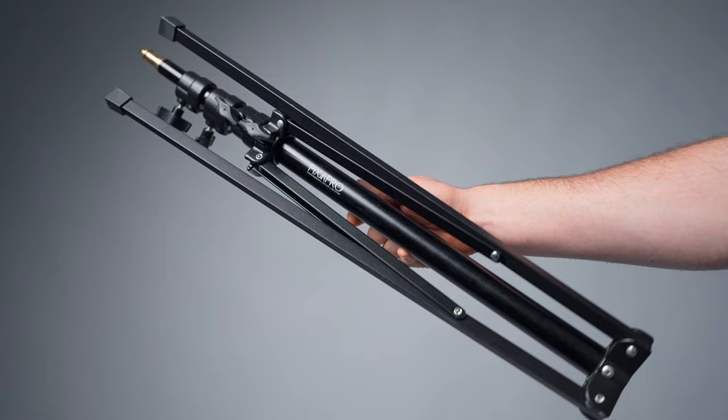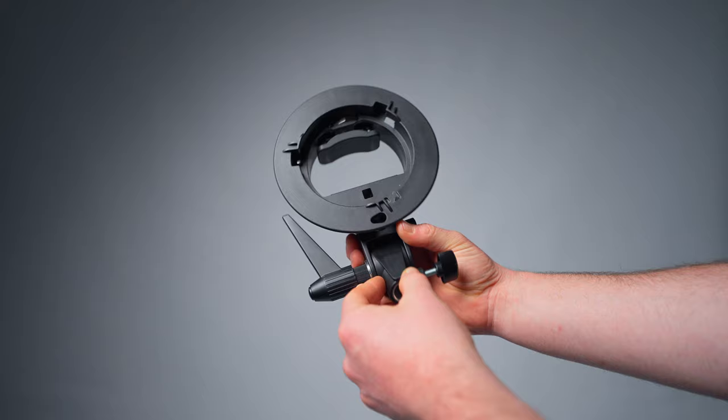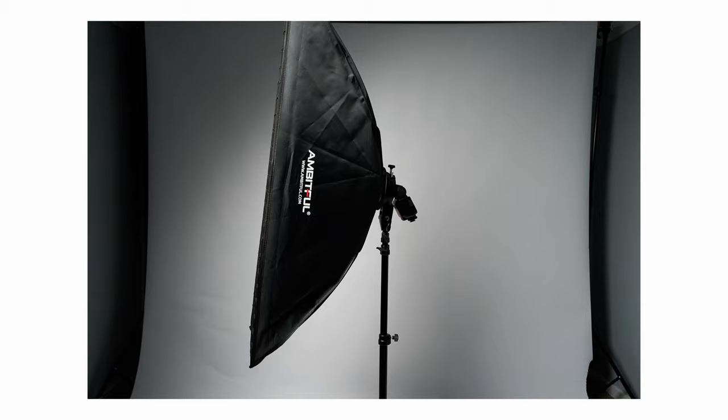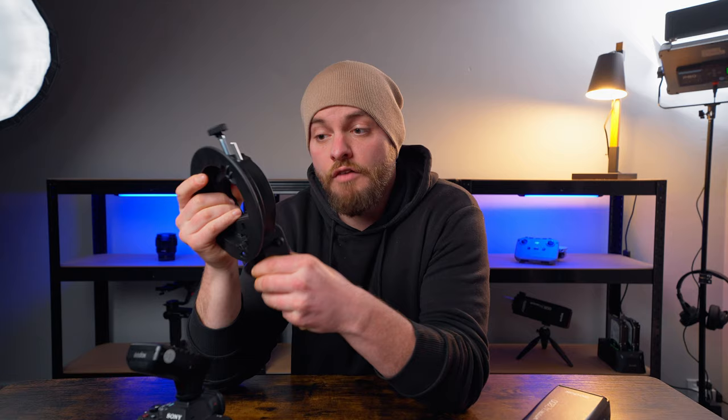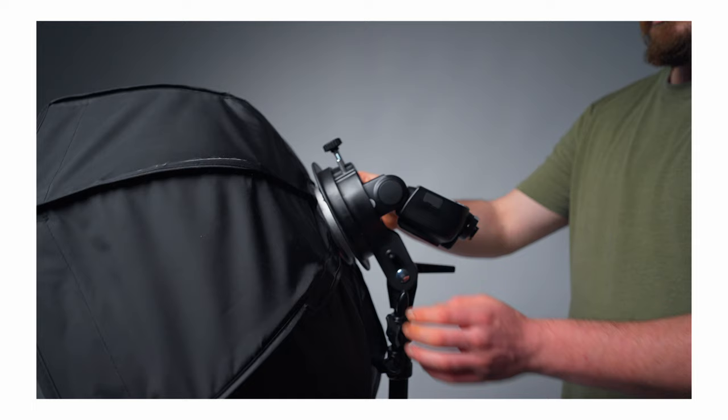After choosing our speedlight and our medium-priced heavy-duty light stand, we need to mount the speedlight onto the light stand. Here's where a Bowens mount S-bracket comes into place. It's highly recommended to get a Bowens mount bracket — it's widely spread and gives you a lot of flexibility later on when choosing modifiers. A Bowens mount S-bracket has several benefits: you can mount an umbrella or several different modifiers to it, and it's flexible so you can change the angle of your bracket when mounting your modifier, to control how you want to position your light when you fire the flash.